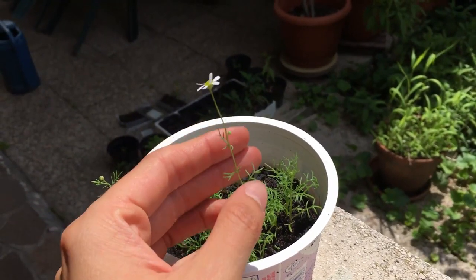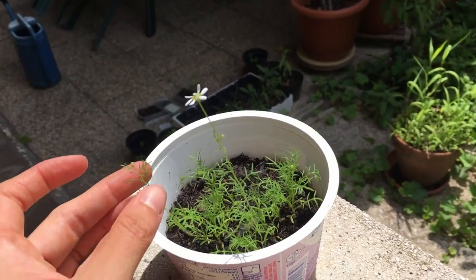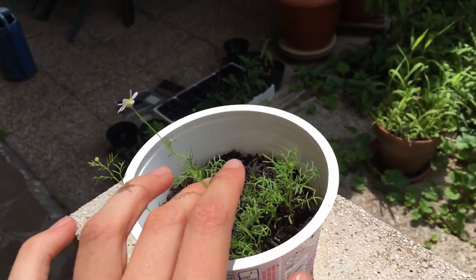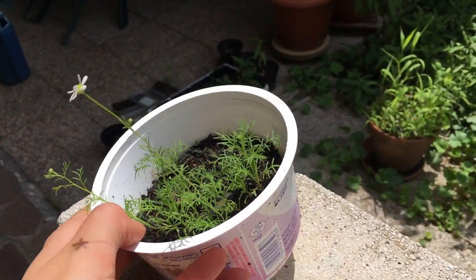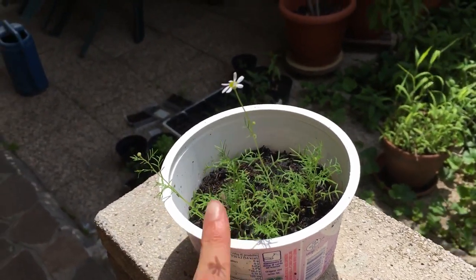Two weeks later. A couple of weeks have passed now and we have chamomile! Let me show you — the chamomile has flowered and you can see there are more coming, and this all grew in my little yoghurt pot from a teabag.